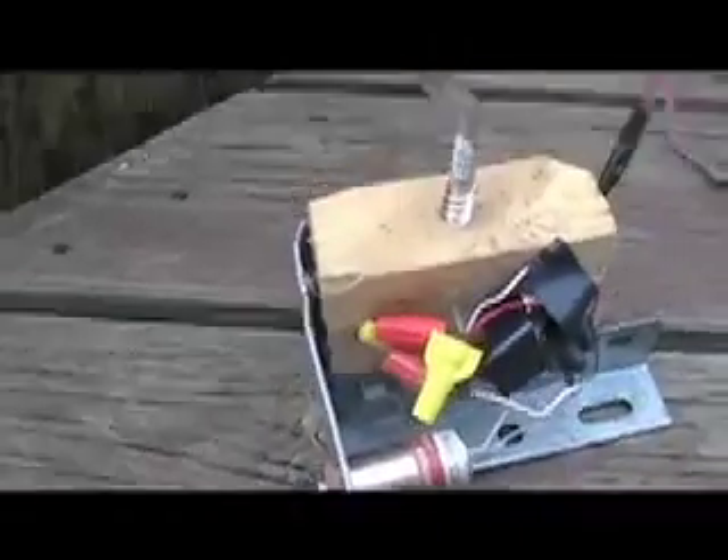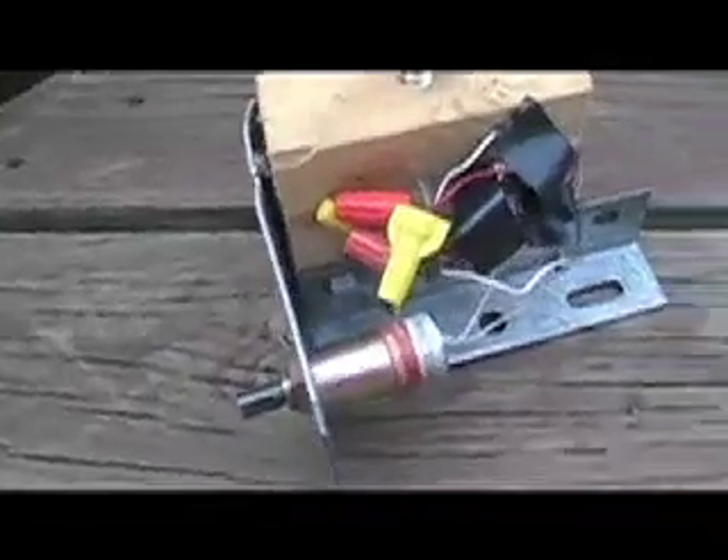I'm waving my hand in front of the motion detector. That is the principle of my squirrel trap. Thank you very much.